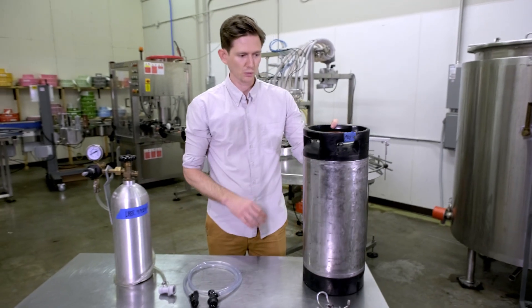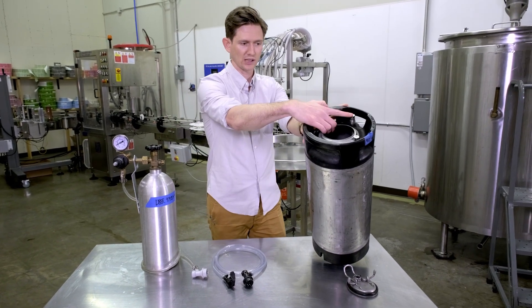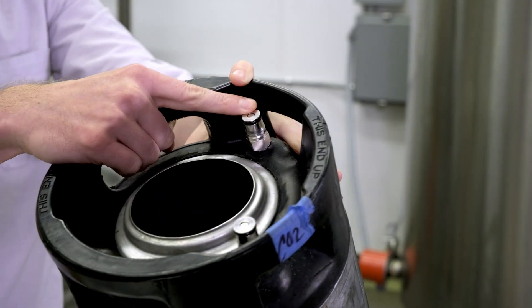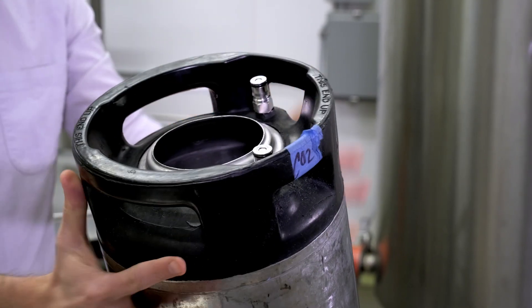This particular model that we're going to work with today is a ball lock keg. It has two ball locks on top. One is going to pump CO2 into the contents of the tank and the other one is the out-line, which is going to be how you serve this drink once this whole keg is ready to go.